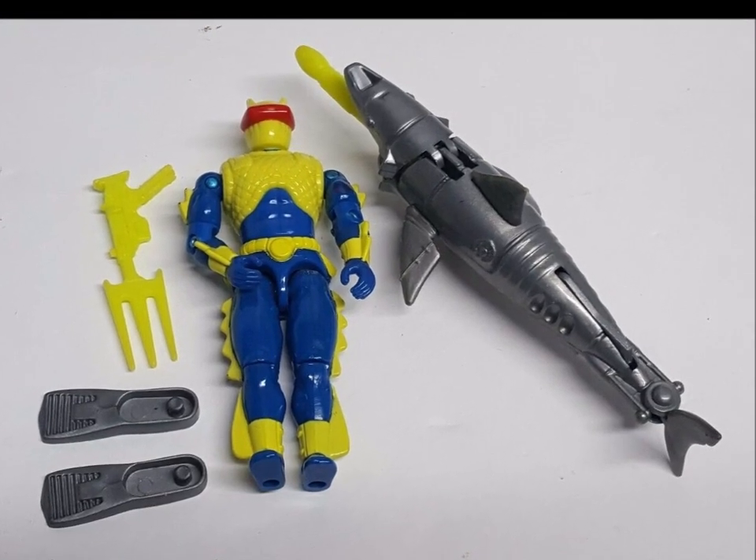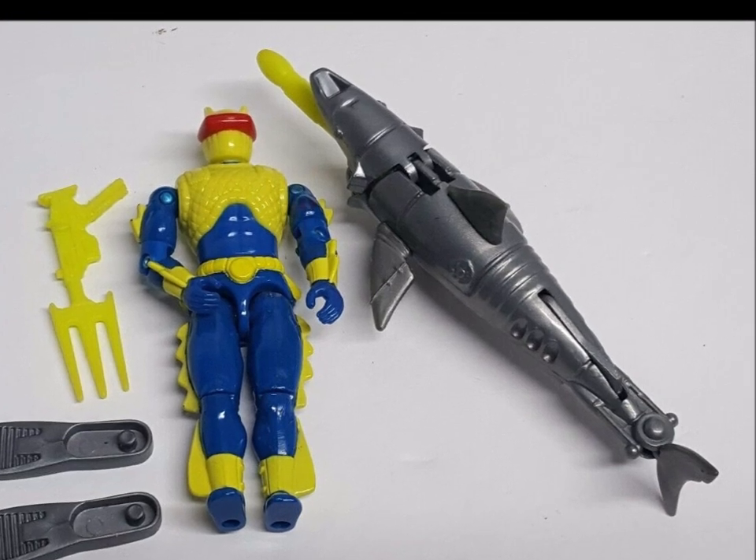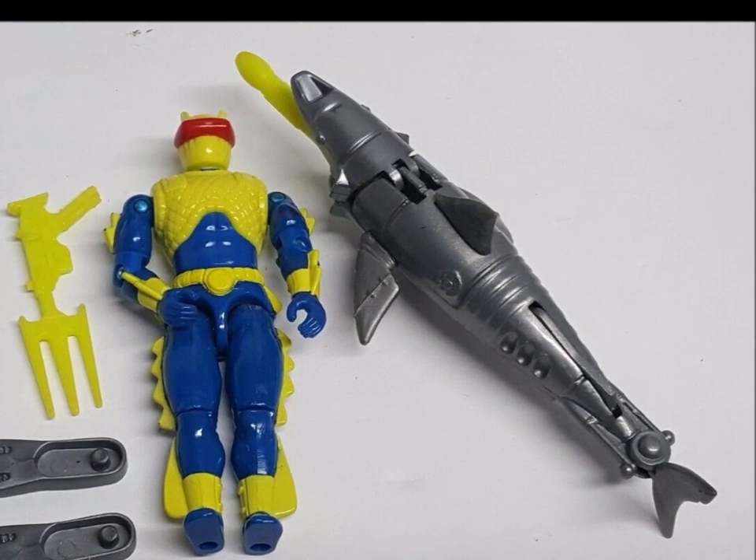And that was the list! I did consider putting the Eel's robotic missile-firing shark on here, but I found it was just a little too awesome for that. If you know of any others that should have been on the list, do let me know in the comment section below. I'll see you next time everybody! And hey, why not like, share and subscribe if that's your thing!